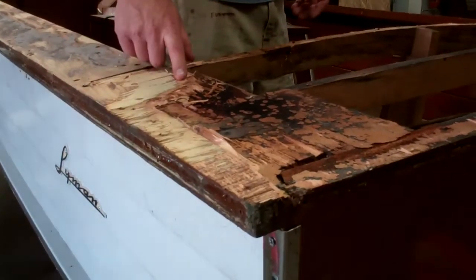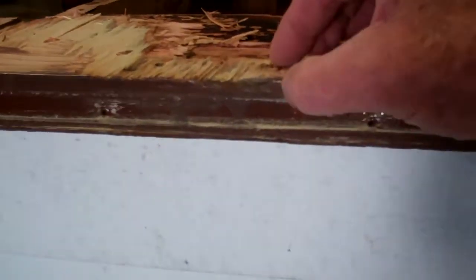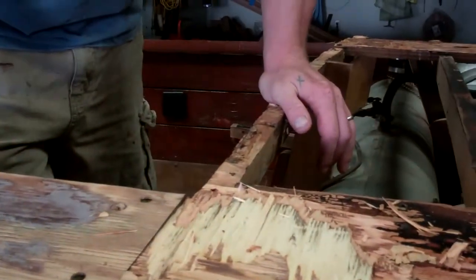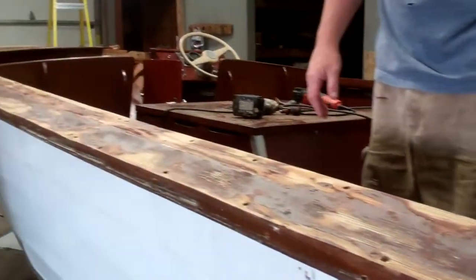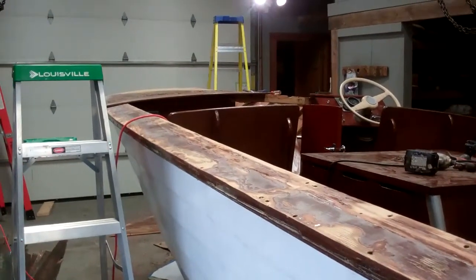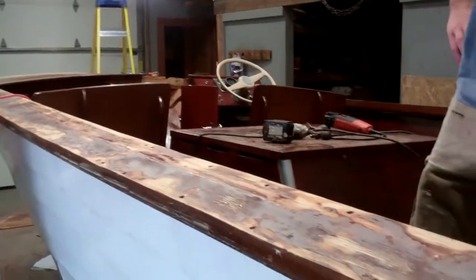So we'll actually have to take a sander — you've got quite a ways to go through. Yeah, it's almost full thickness right here. But I have my patterns that I can make my new deck out of. And we are replacing this material with proper marine grade mahogany plywood.